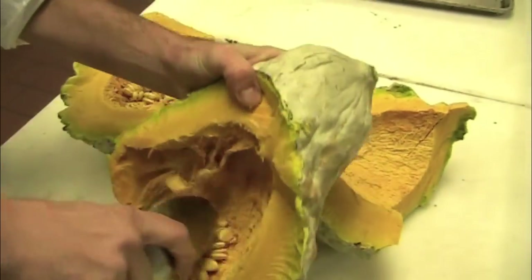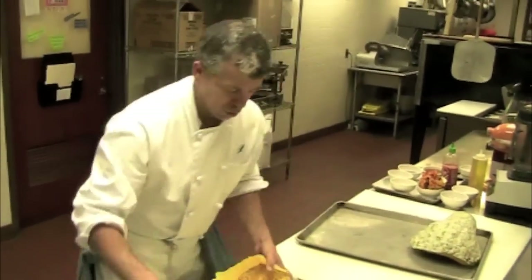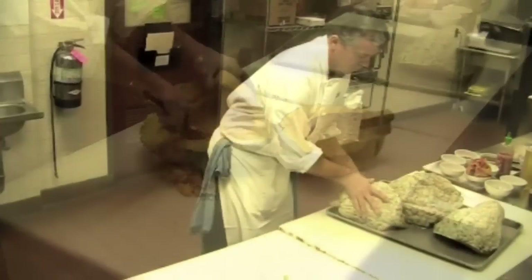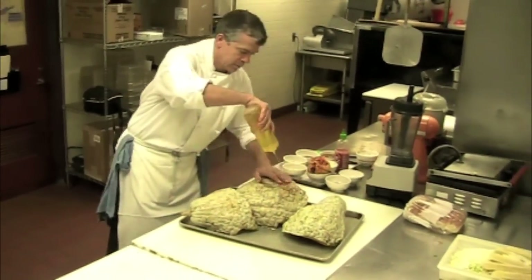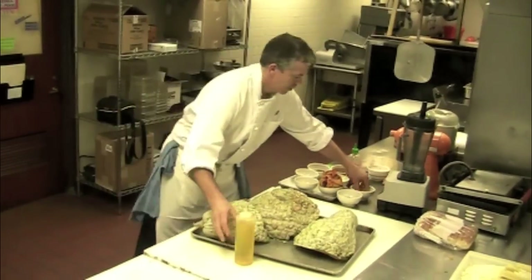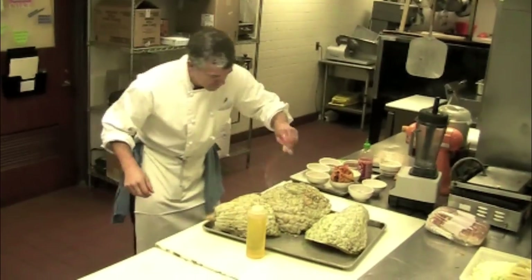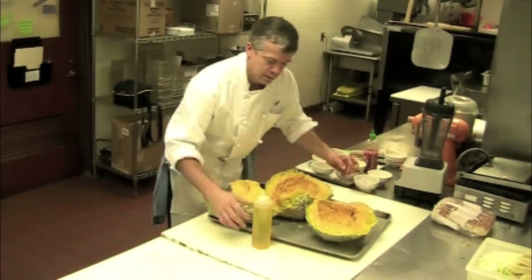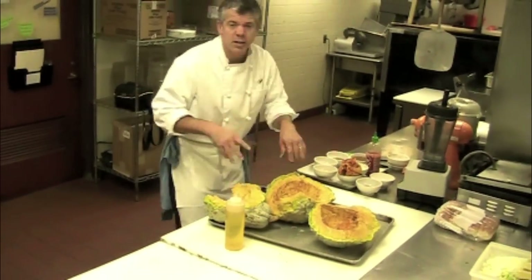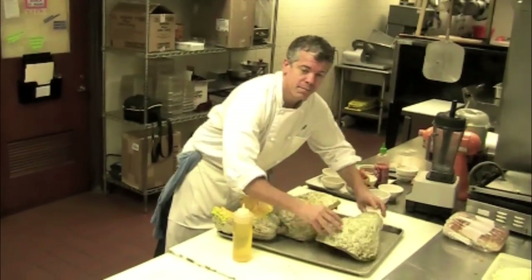Now we're going to scoop out the seeds and put it on a sheet tray. We're going to put a little oil, salt — also on the insides — salt and pepper, very important. And then we're going to put this into a 375-degree convection oven for about 45 minutes.